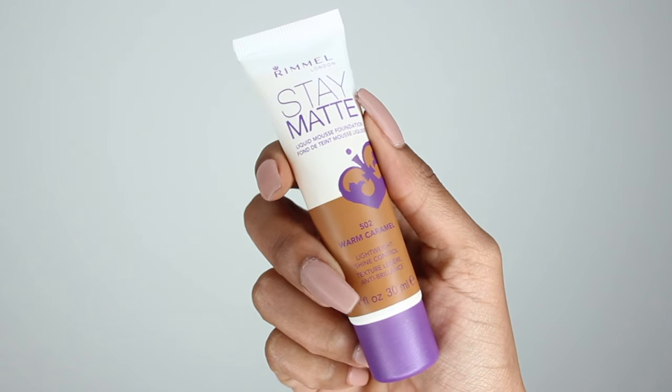Today I will be reviewing the Rimmel London Stay Matte Foundation. I've had many requests to do this foundation, but I kind of had some beef with it. We couldn't find each other — no matter where I went, I only saw like five colors in their shade range and I just assumed that they only made five shades of beige. But one of you wrote me and told me there are more colors, you just gotta find them.